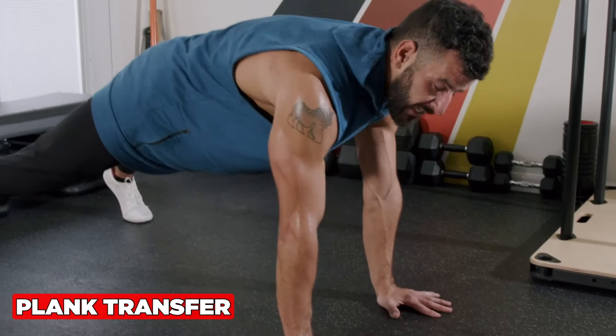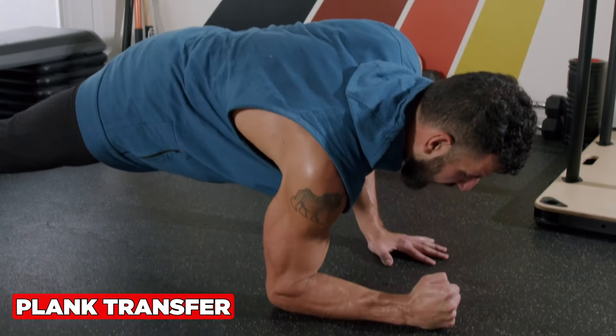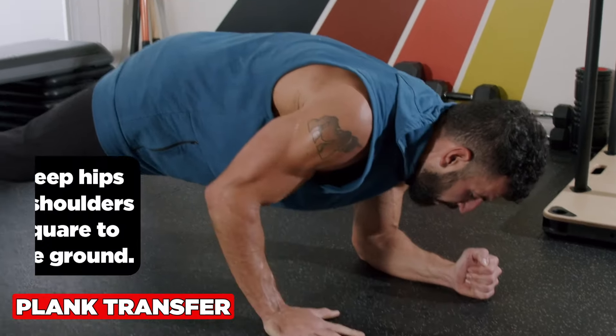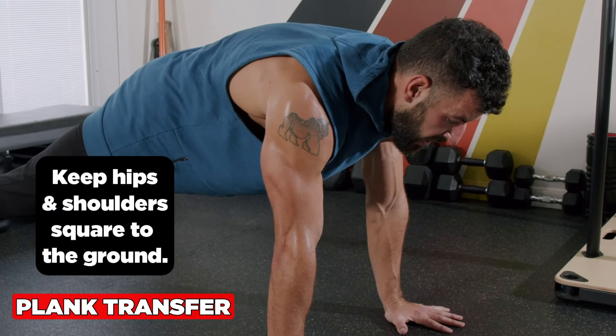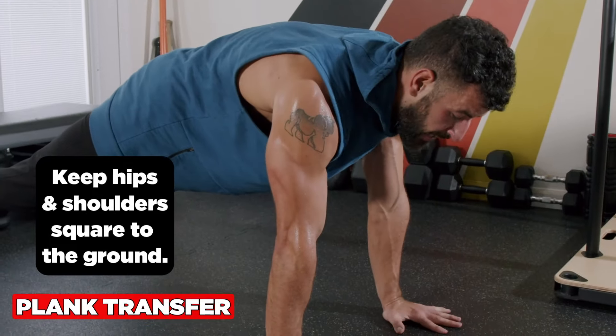Plank transfer is an awesome exercise for the abs, triceps, and shoulders. You're going to switch which side leads each rep. Focus on keeping the hips and shoulders square to the ground. Inhale through the nose going down, exhale through the mouth going up.